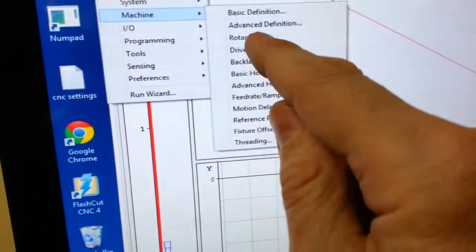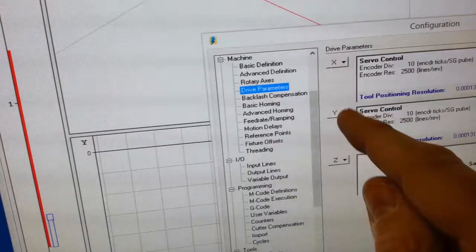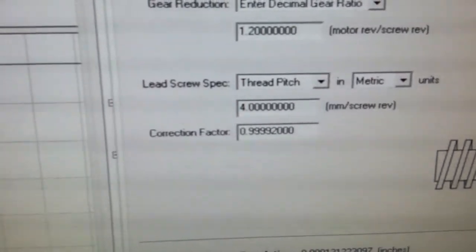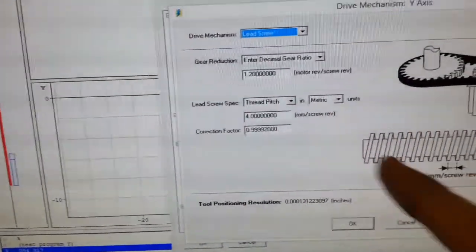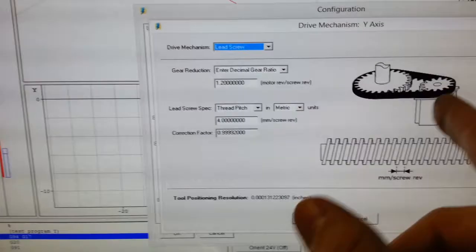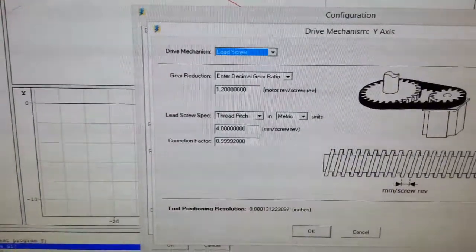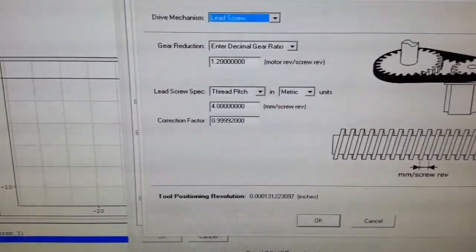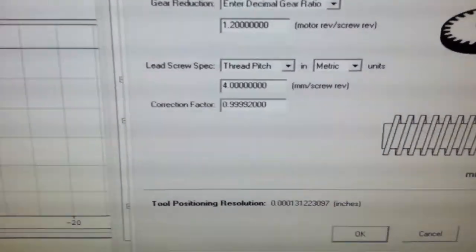There is a slight correction factor in there. For Y, there's a 99992. The way FlashCut works is if you get any errors, either in your ball screw pitch or in your drive ratio, you can do a linear compensation for it using this little fudge factor.